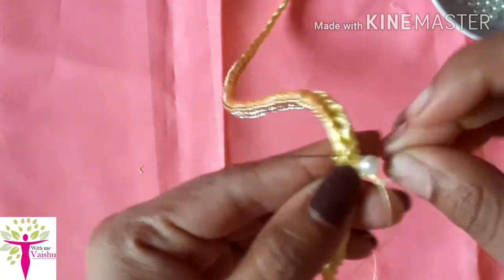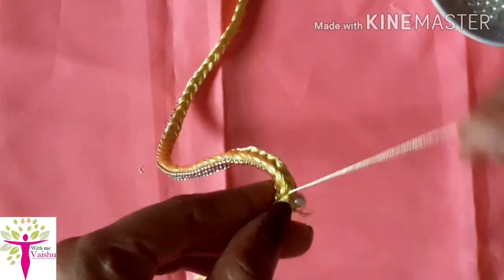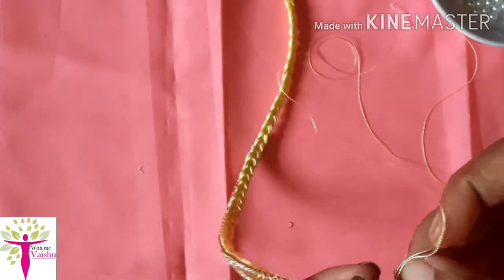Then we have to cut the paper. We will place the thread in the shape of the paper. We will place the paper in shape, then put the pearl in the process and put it full in the process.